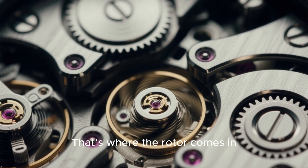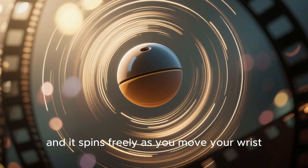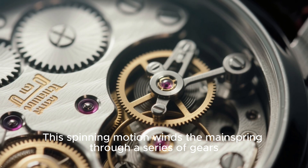That's where the rotor comes in. It's a semicircular metal weight attached to the movement, and it spins freely as you move your wrist. This spinning motion winds the mainspring through a series of gears.